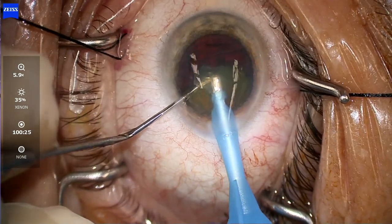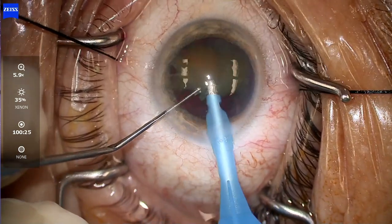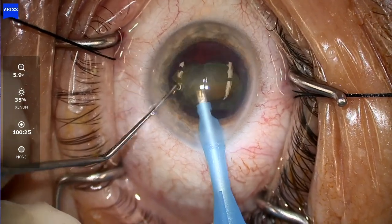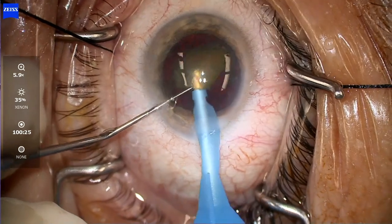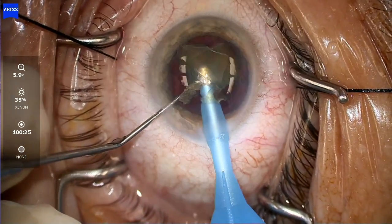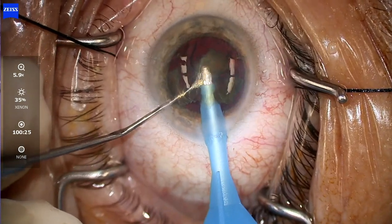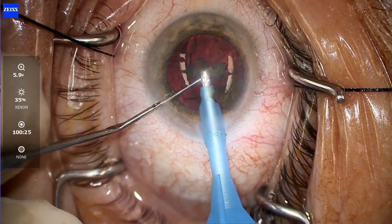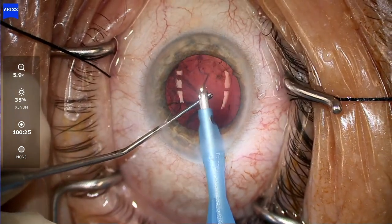I'm using the second instrument to chop and I'm really staying in the middle of the eye — we see good followability. The chamber is remaining nice and formed, posterior capsule way back there. I'm feeding the lens to my MyCore device, staying in the middle of the eye, chopping it and letting the second instrument feed pieces to the tip of my MyCore device, helping guide it in. Things come to me and the chamber is really stable.